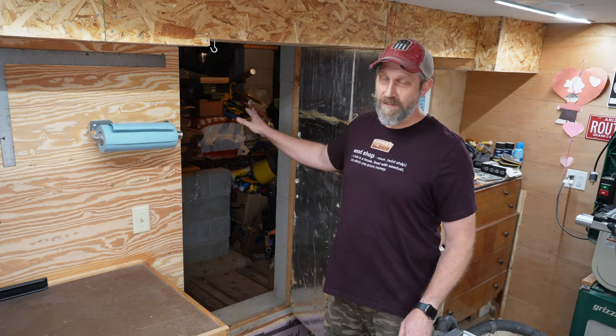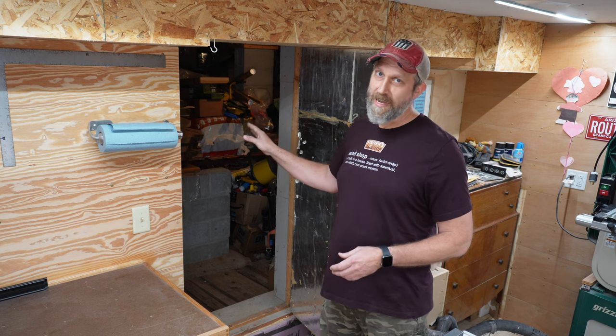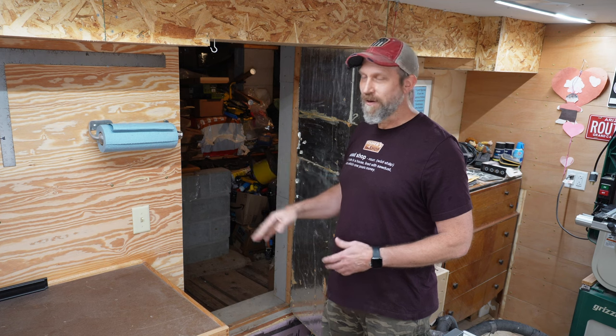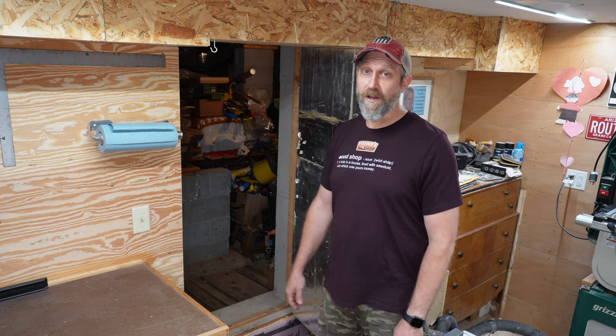This crawl space is about two-thirds of the house's footprint, so there's a ton of untapped potential. I don't think I'll ever dig it up and make a room out of it though.